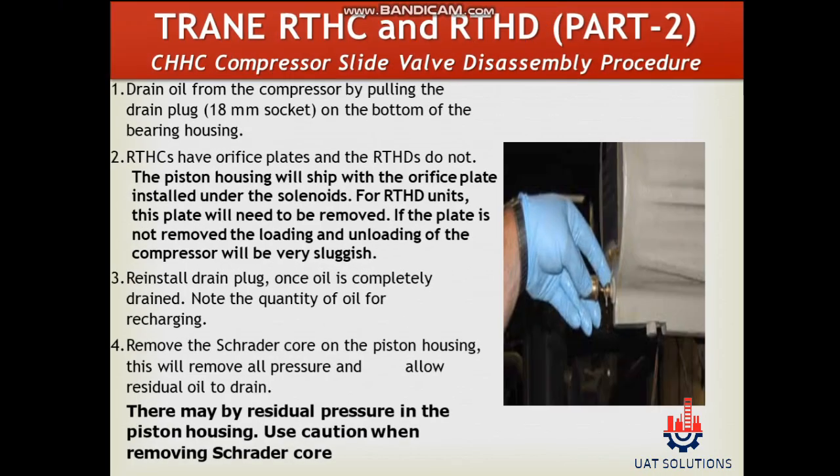Hi! Welcome to UA Technical Solutions. In this tutorial, we will learn how to disassemble the slide valve. Let's start with the procedure.